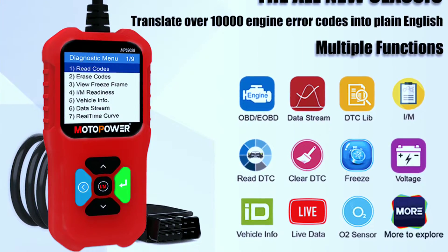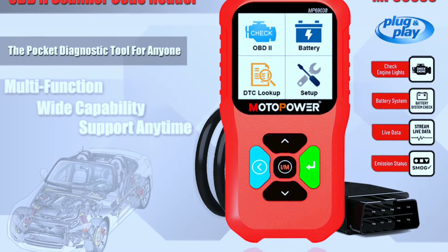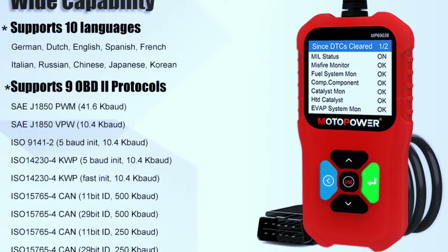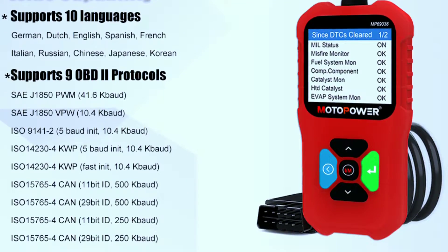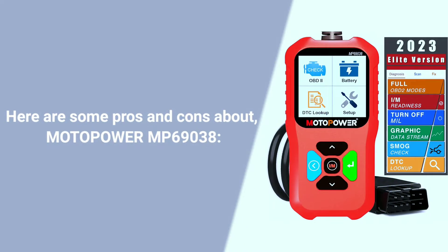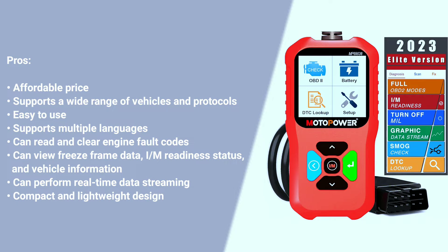Navigate the menu: once connected, use the intuitive menu system to access different functions. The large display and responsive buttons make navigation a breeze. Interpreting results: after running a diagnostic scan, the scanner will provide you with a set of codes. Don't worry — it also comes with a comprehensive code library, making it easy to interpret the results.